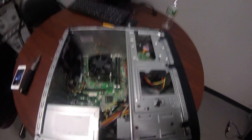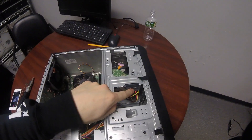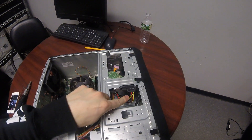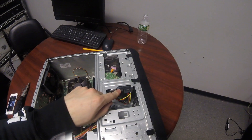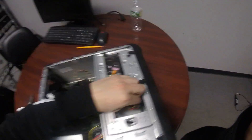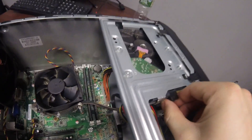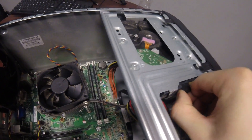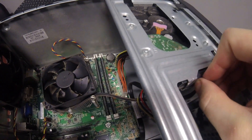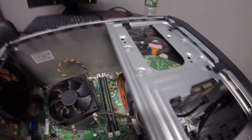Pretty much right here is where the hard drive is on this machine. It's got two cables coming out — the colored wires go to your power supply, and the black one is your data cable. You're going to have to go ahead and pull those out.